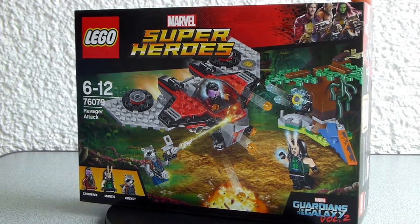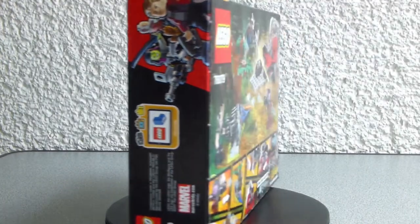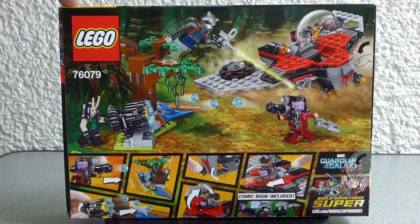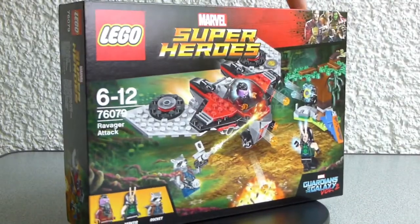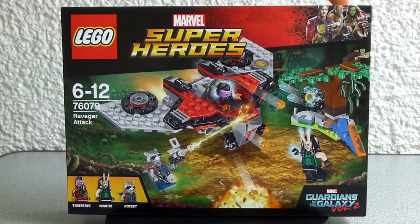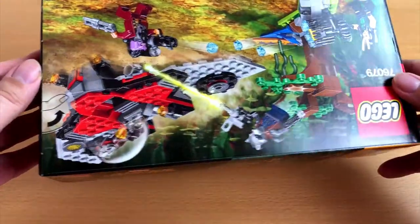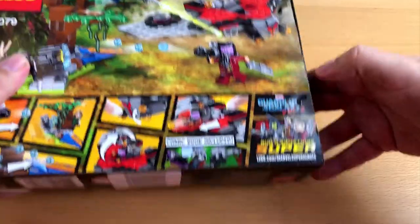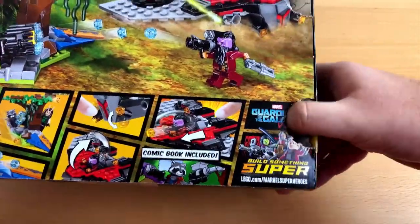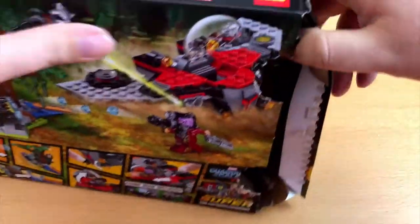Greetings everyone and welcome to another episode of Hats Unboxing. I am glad you tuned in because I have something very different to show you this time. As you can see, it's a box of Lego — the Ravager Attack from Guardians of the Galaxy Volume 2. I had this lying around for quite some time till I finally decided to make a little video out of it. I hope you will like it — I know it's not the stuff I usually show you, but why not try something new from time to time.